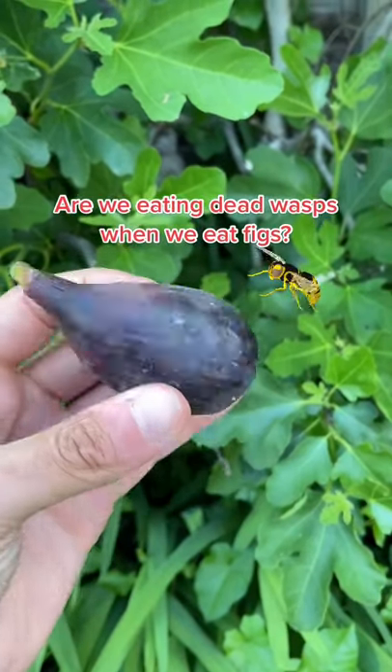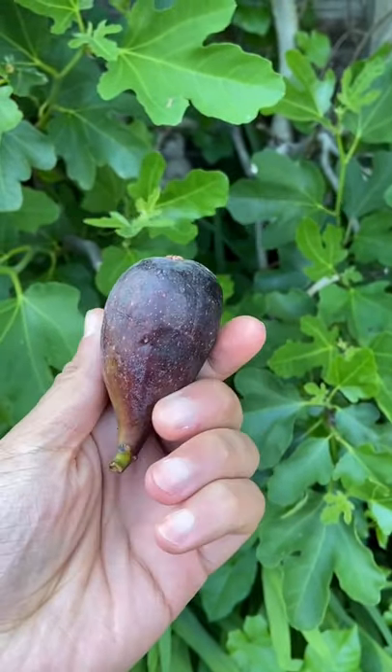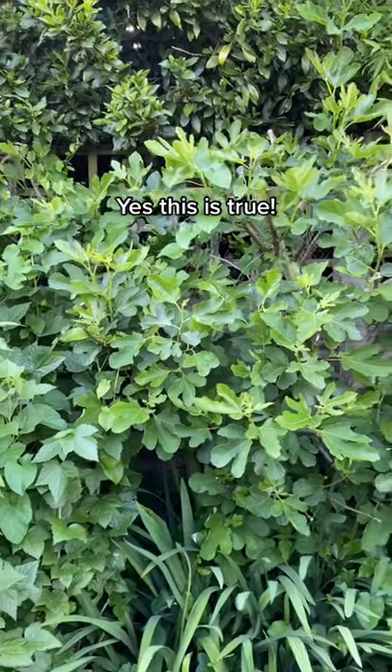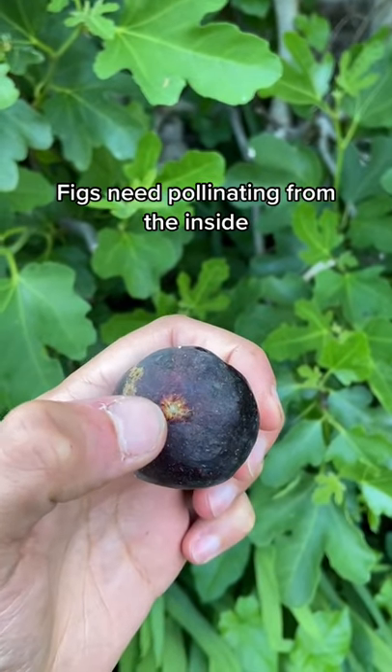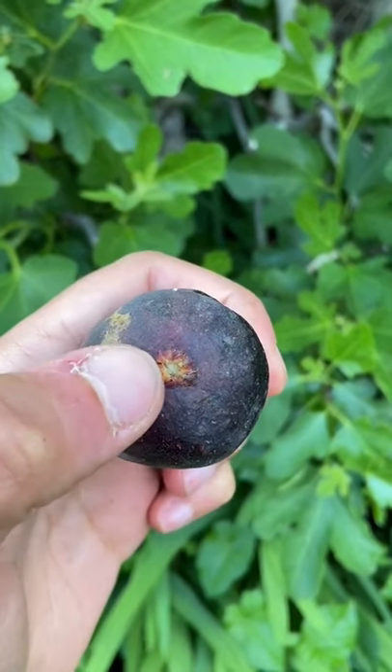You might have heard the figs we eat contain dead wasps inside of them — let me explain why this is partially true. Figs grow on trees like this one, and figs are essentially a reverse flower, so they have to be pollinated from the inside.